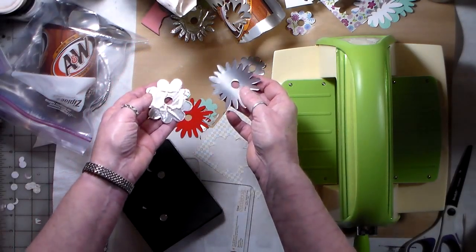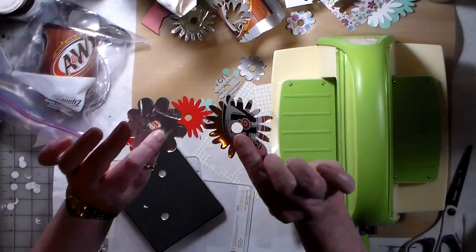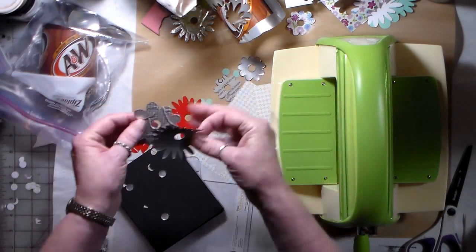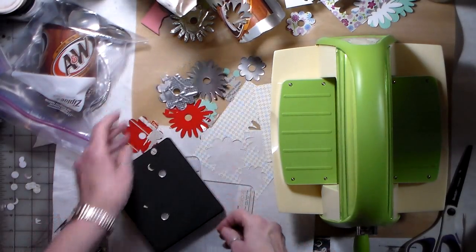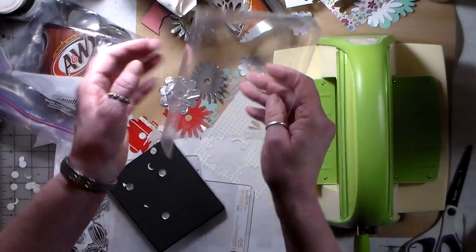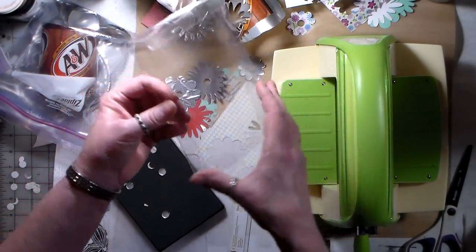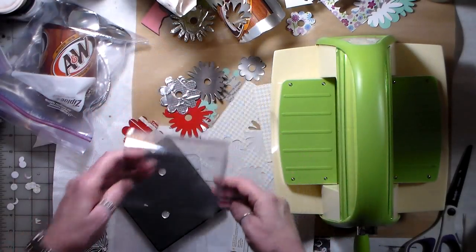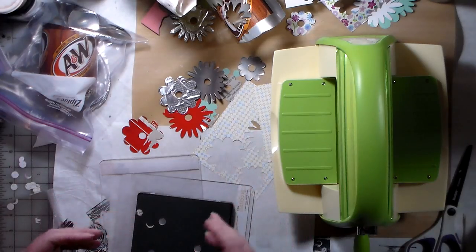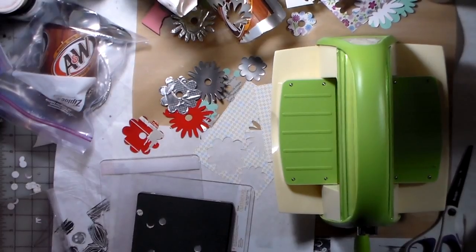I'll come back and show you what I did with my trash. So we have an A&W soda can, the foil off the coffee can, and stencils made out of just packaging that you would normally throw in the garbage. I'll pop back on with my finished page and see how it turns out.